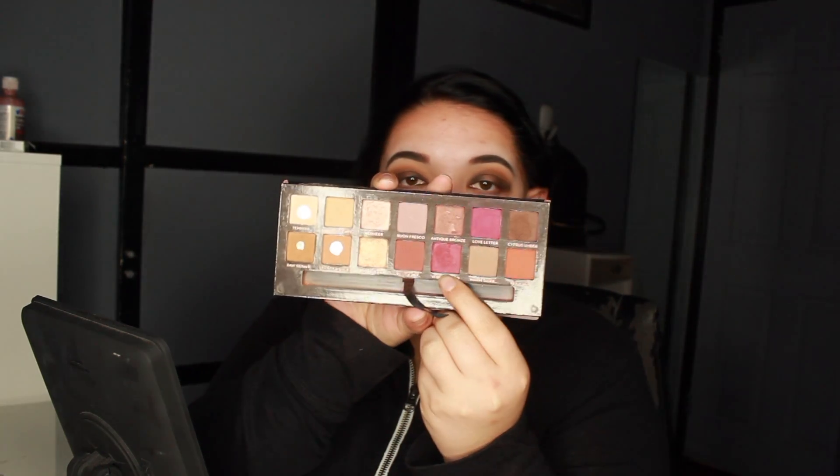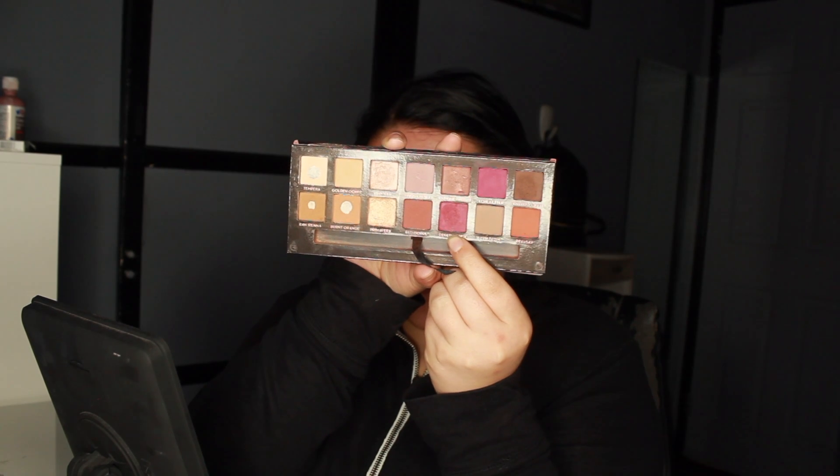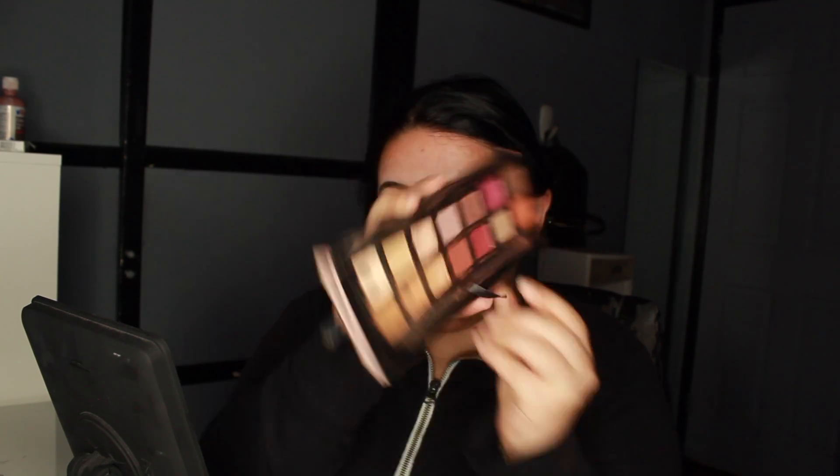All that is blended out — you can tell it looks really good. For the next color we're going to go in with Venetian Red. I'm going to spray the brush with some Urban Decay spray so the color is more bold.